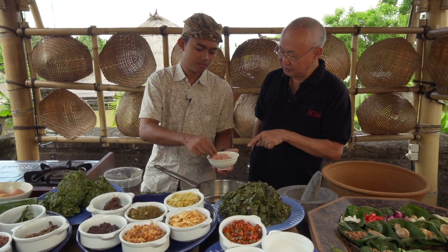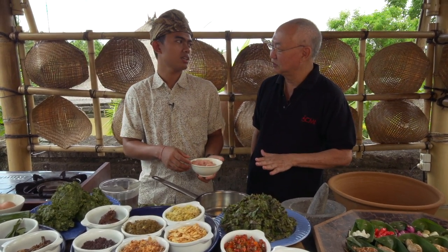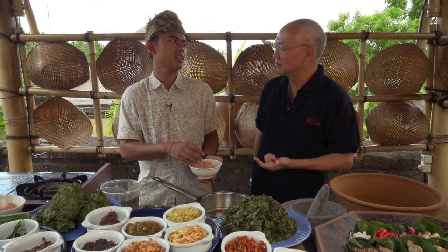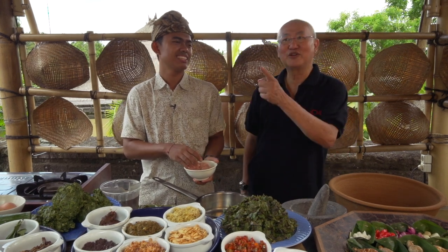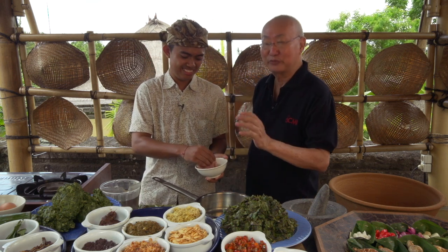This is the diced chicken. You can cook it with duck as well, or beef rib, or pork rib too — no problem.